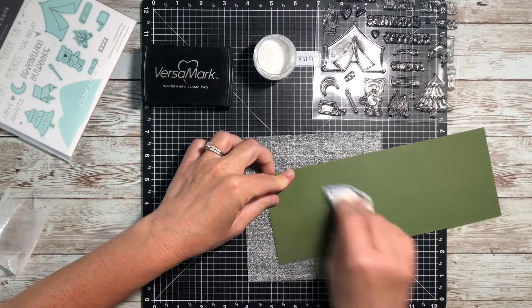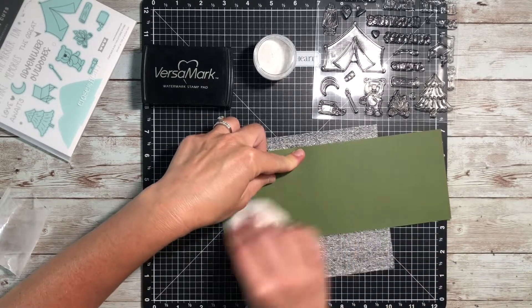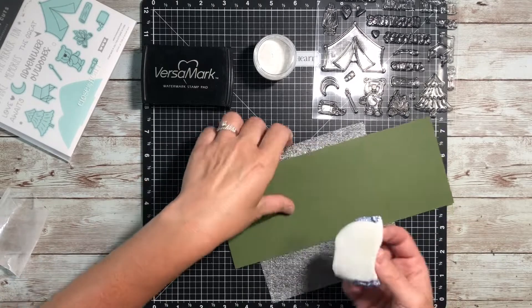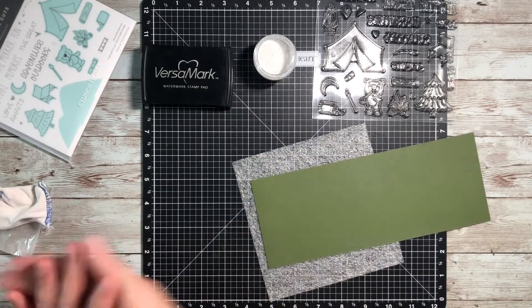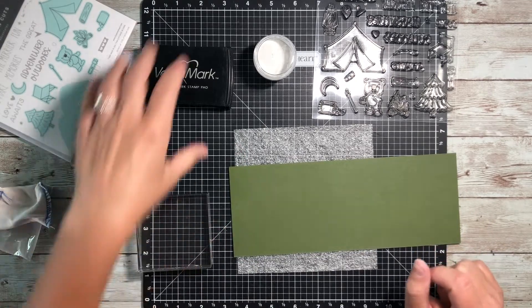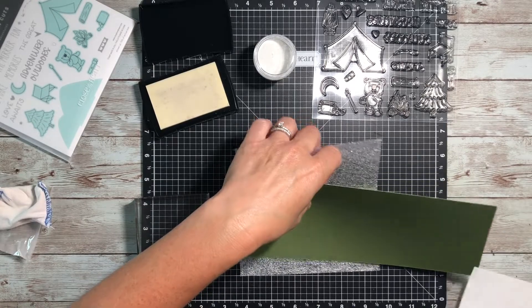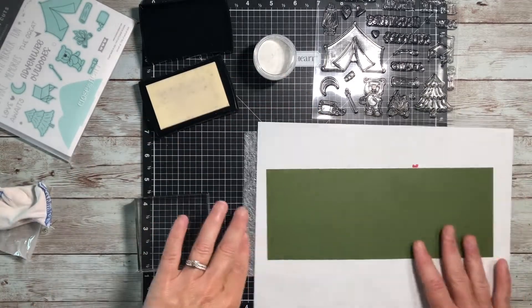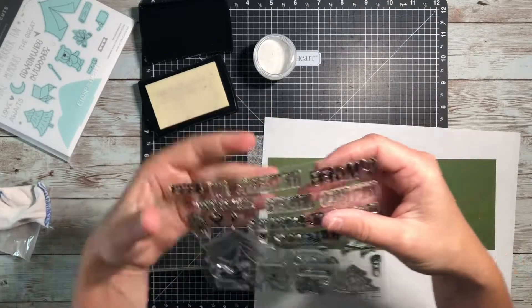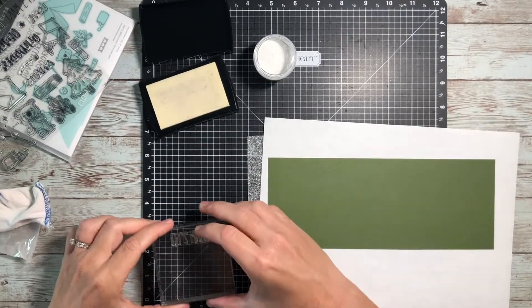I find that the anti-static pouch is an important step because it just makes sure that you don't get that embossing powder stuck to any other part of your paper, and it gives you a crisper image of whatever it is that you are stamping and embossing. I have definitely forgotten that step before in the past and ended up having to redo it because it really does make such a big difference.